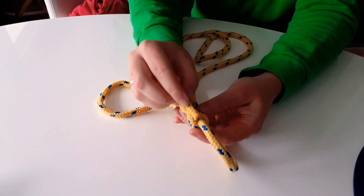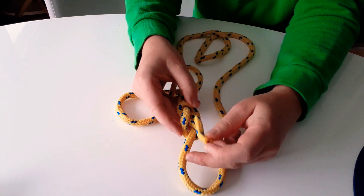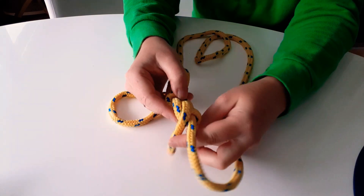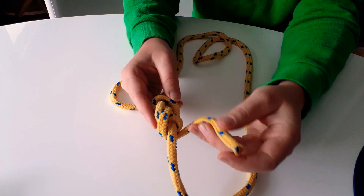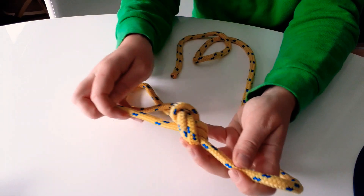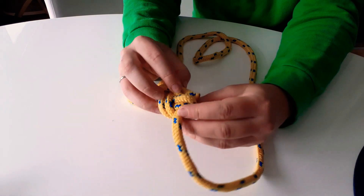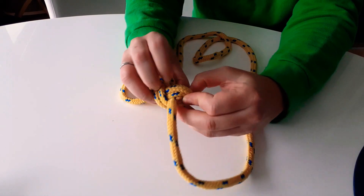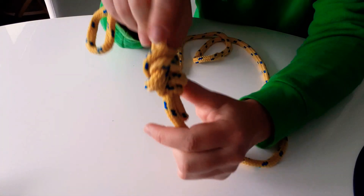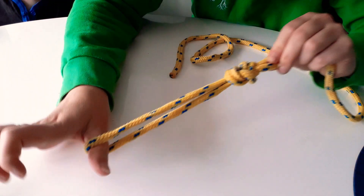Take your end and follow the rope all the way back around: tuck it in like that, following this line, go down there, then that line goes underneath so go underneath like that, then this line pops up here and goes underneath there, go under there, then go around the top because this line goes around the top, and then it pokes through this hole down here. Pull it tight and you've got your double figure-of-eight.